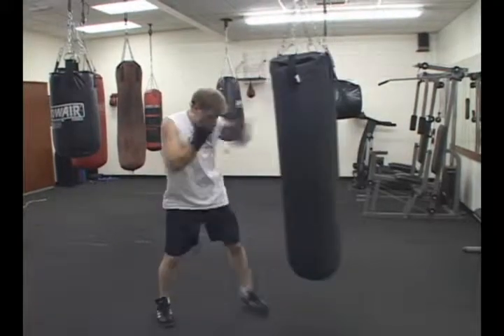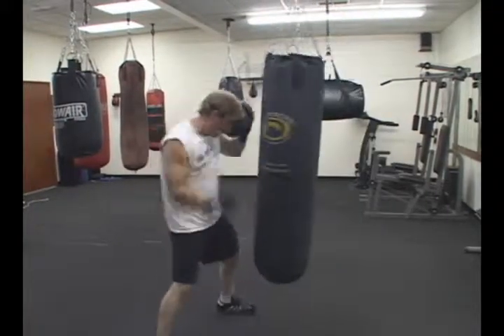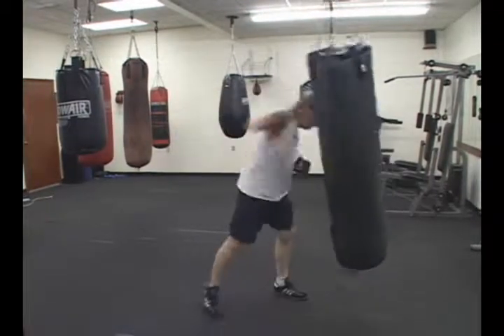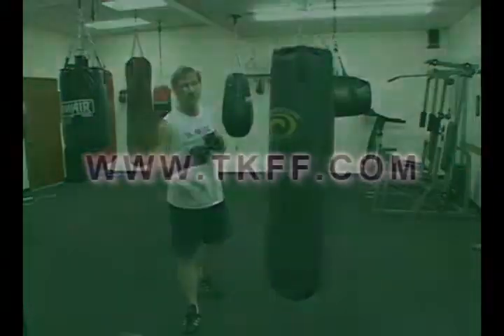Good Push Kicks. It really gives you a variety of things to do on this one. So add the footwork. That's your Madness Boxing Tip of the Week.